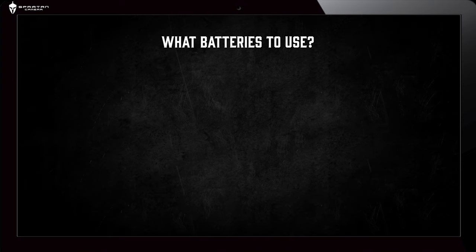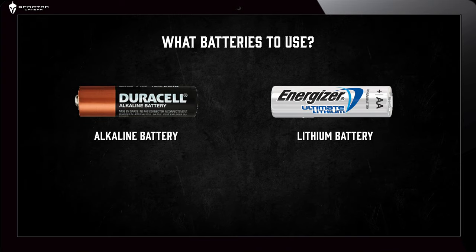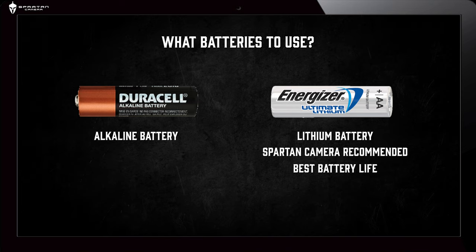What batteries to use: you can use alkaline or lithium batteries with our cameras, but we recommend that all customers use lithium batteries. Lithiums will provide you with the best battery life.